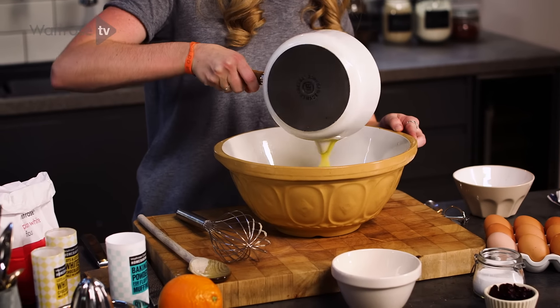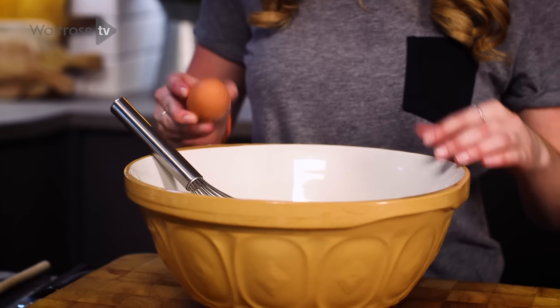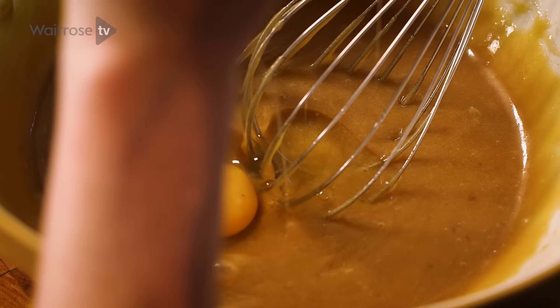Once your butter is all melted, slowly pour that into your two sugars. Once that's all lovely and smooth, add your eggs one at a time. I love this recipe as it's not using many bowls, so there's less cleanup at the end.